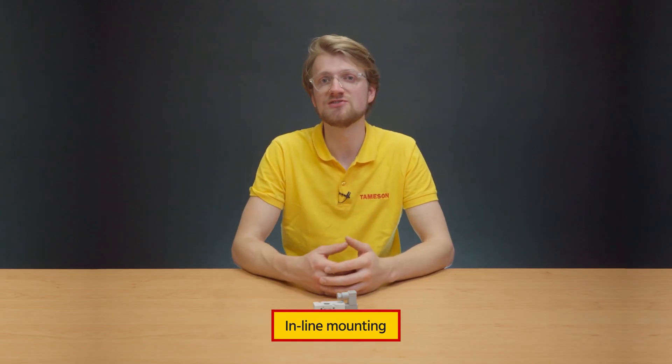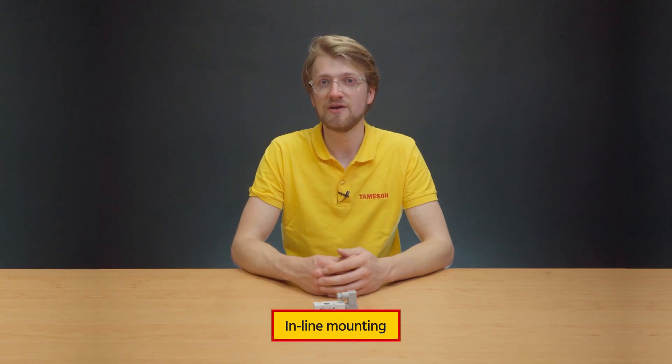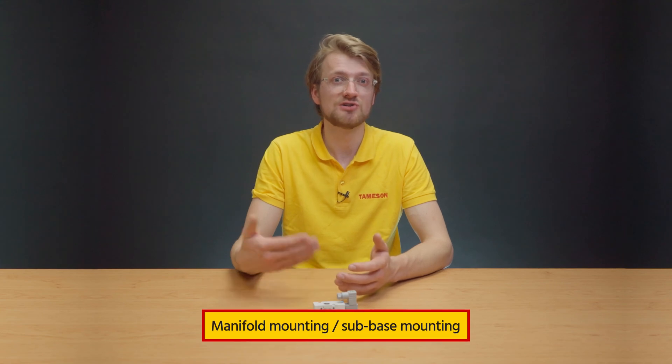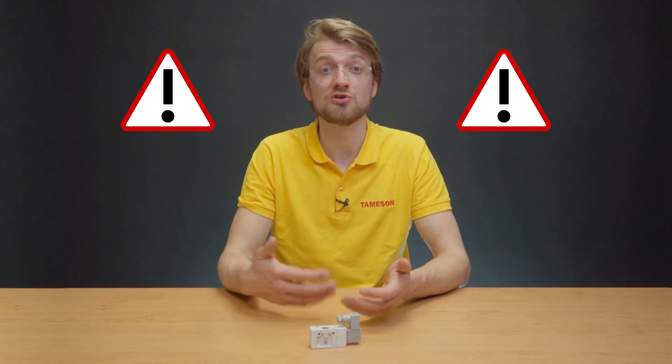Inline mounting involves installing the component directly into the fluid line, offering a compact and space-efficient solution. Manifold mounting, or sub-base mounting, involves mounting the component on a sub-base or mounting plate, allowing for easy integration into larger systems and providing a strong foundation for installation. Note that most pneumatic solenoid valves are designed for brand-specific manifold mounting. ISO manifolds exist but are not commonly used.